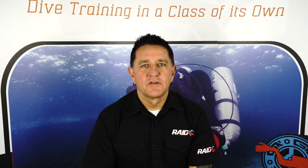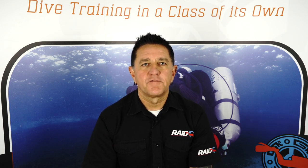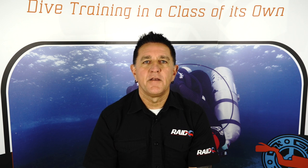Hi again and welcome to Raid TV. In this segment I'm going to be discussing the Deco 40 program. The Deco 40 program is for certified divers who also hold certifications in deep and nitrox.